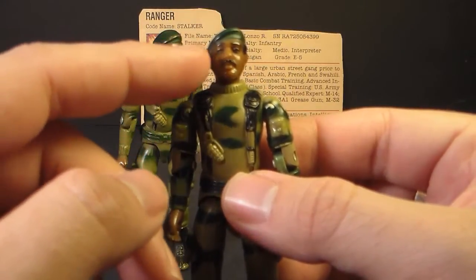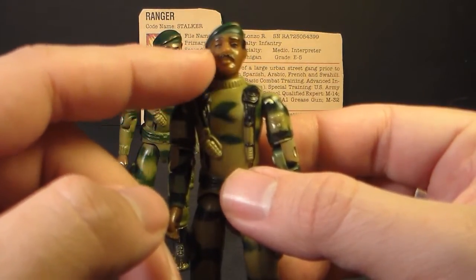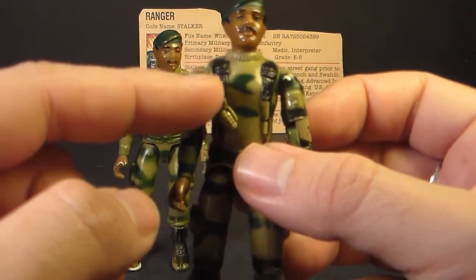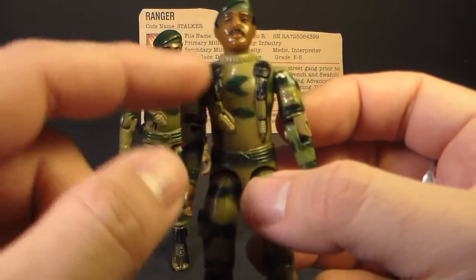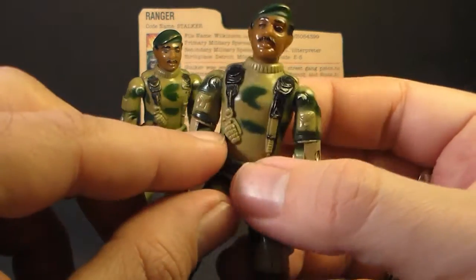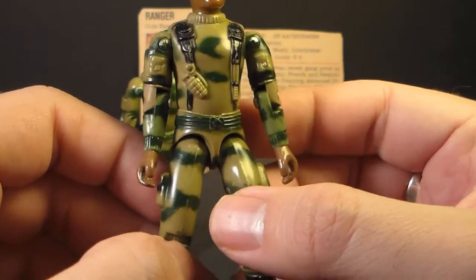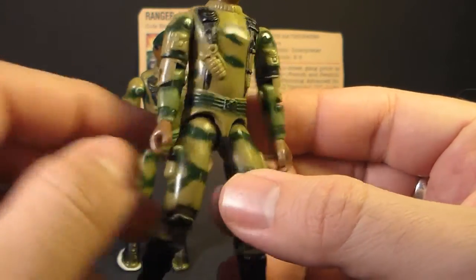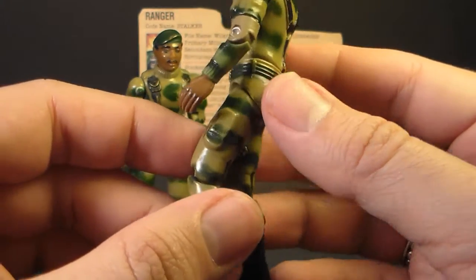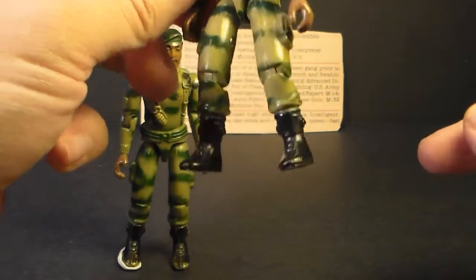Let's look at Stalker from head to toe. He has this unique head — he was the only African-American character in the 1982 line. He has a green beret, black straps that go down to his waist across his chest, continuing in the back in a Y pattern. He has a grenade and a knife, a couple of pouches, pouches on his arms, long sleeves, and a belt. He's got a pocket in the back but not much detailing on the waist piece. He has a pouch on either side of his legs and some standard boots.